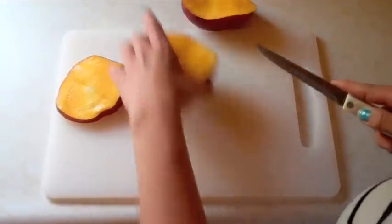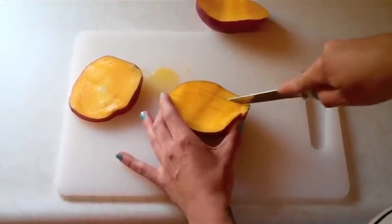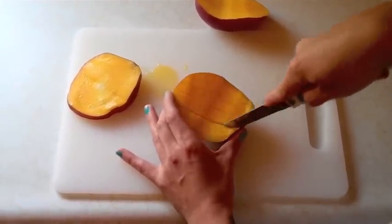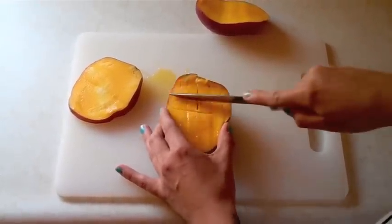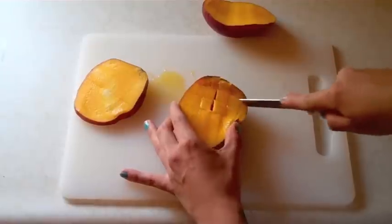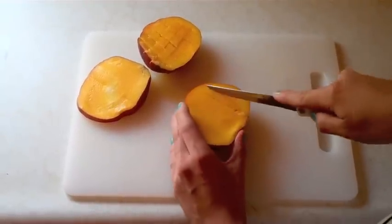Once you get that done, you can put the pit over to the side and start to score the flesh. You can leave it in just slices like this, or you can do cross cuts like I'm about to do here. You don't want to cut through the skin while you're doing this. Then just repeat it on the other side as well.